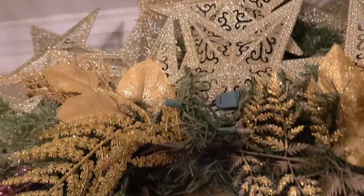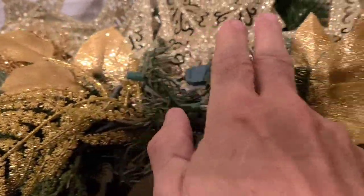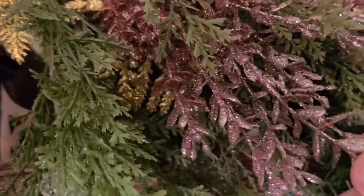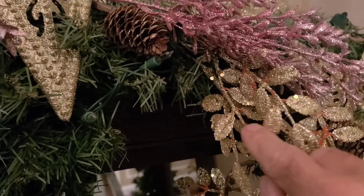Now what I also did was begin to add in some glittery picks, leaves, and whatnot. Remember, it's Victorian inspired and I'm doing gold and blush pinks. You can see there are some blush picks that I'm beginning to add in, and I really like the combination together here.